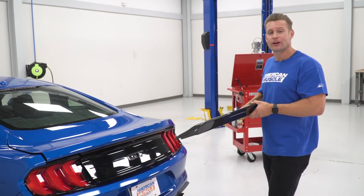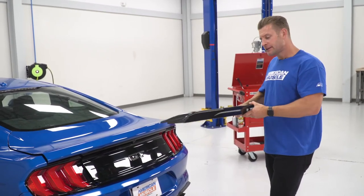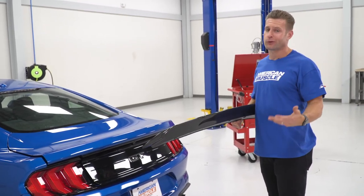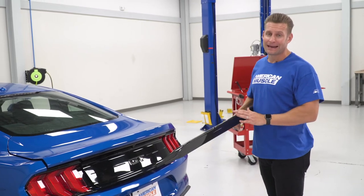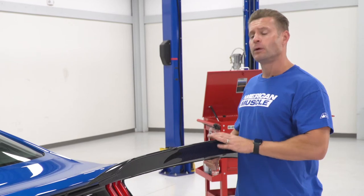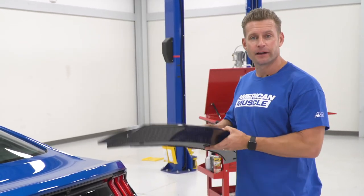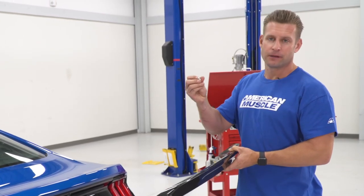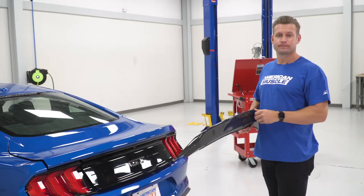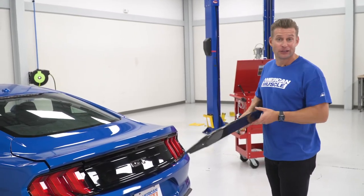Now with everything prepped, we can take our MMD carbon fiber spoiler back to our factory trunk. This part is actually going to be a little bit tricky. If you have a friend or relative around, it might not be a bad idea to grab them and have them help you hold the spoiler in place while you secure your hardware. The reason is that the MMD spoiler does not have any studs — we're installing new 10-millimeter bolts, so there's nothing holding the spoiler in place automatically. We'll show you how to do it single-handedly.